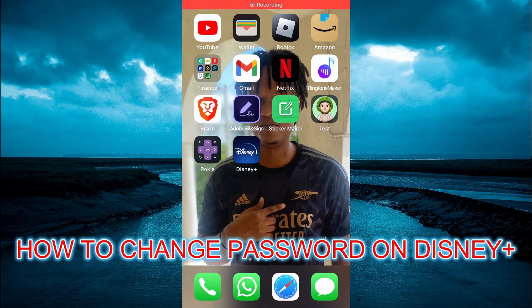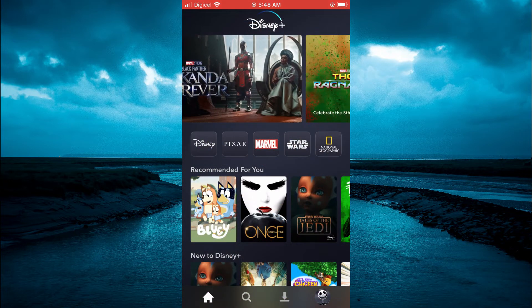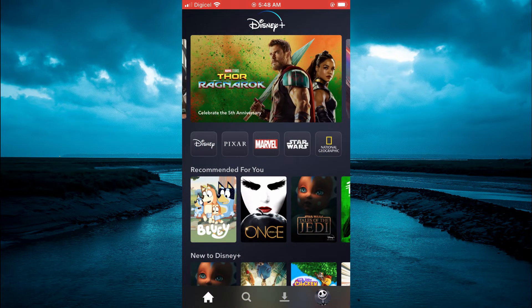Hello, welcome to Simple Answers. In this video I will be showing you how to change your password on Disney+. The first thing you need to do is go into Disney+. Once you have done that, you are going to tap on your profile pic in the bottom right hand corner.